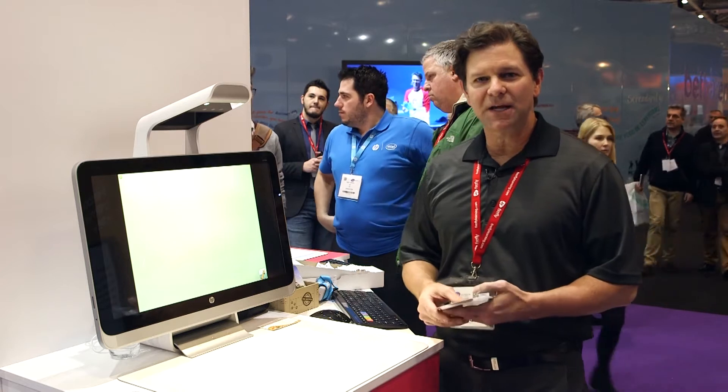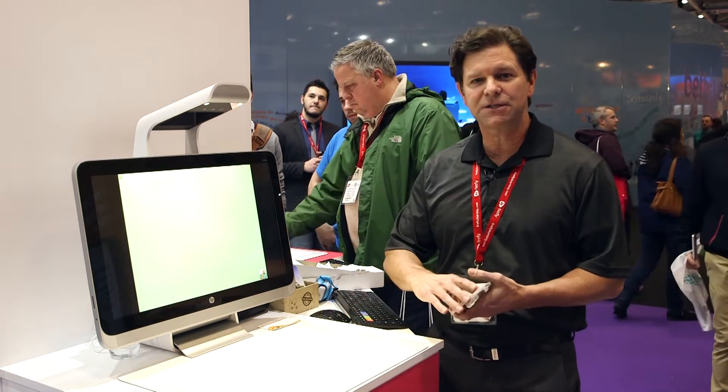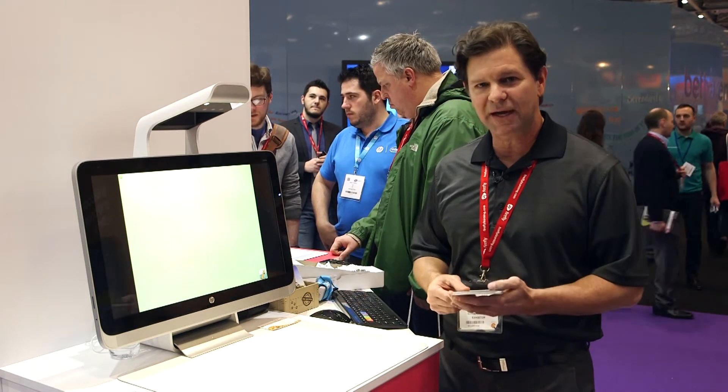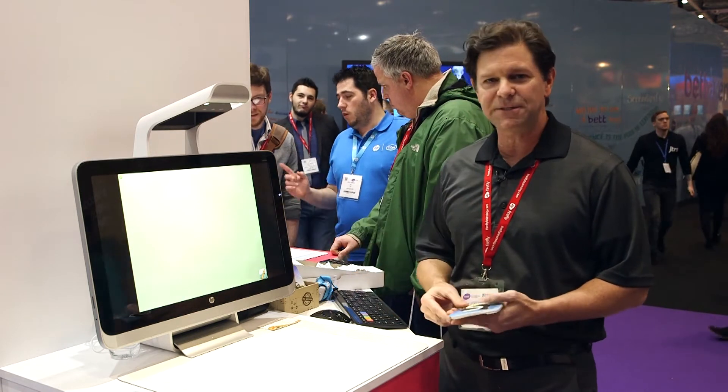Hi, this is a program called Letters Alive. It's for teaching reading English to early learners ages three to eight years old. There's also a program called Math Alive, but I'm going to show you Letters Alive. This is a program that can be purchased separately for the HP Sprout.